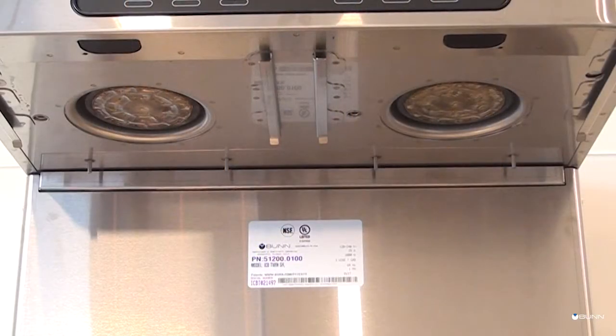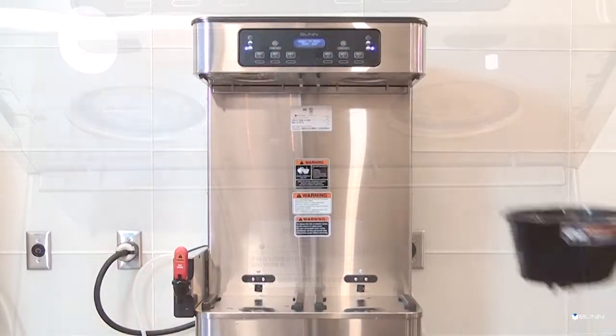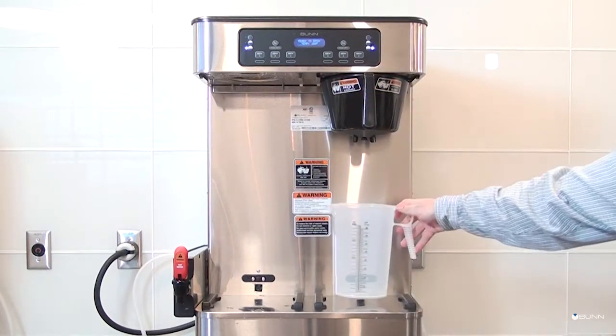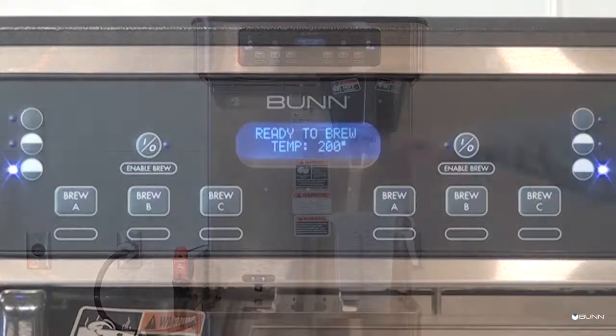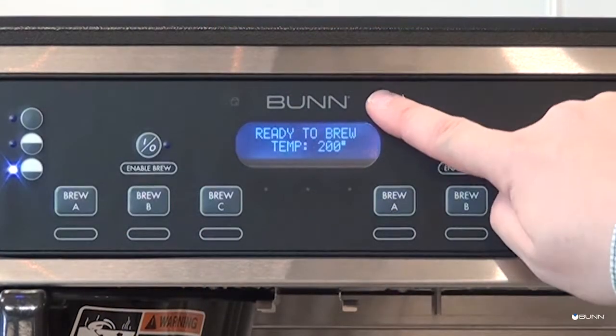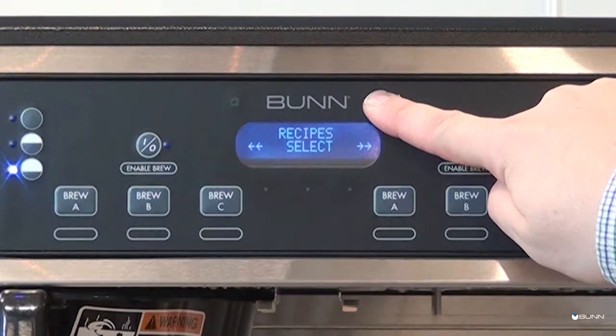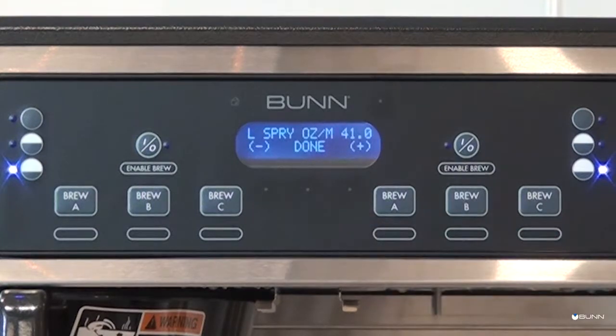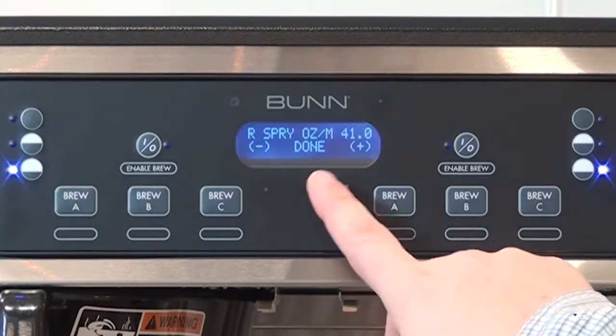To perform the spray head and bypass calibration, ensure the spray head is installed and verify the correct one is being used. Insert an empty funnel into the rails and place an empty graduated vessel — minimum 128 ounces — under the brew funnel. To begin, press and hold the right hidden button until the display reads "Recipes," then press and hold again until the display reads "Calibration" and press Select. The display will read spray ounces per minute, representing the current flow rate.